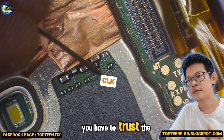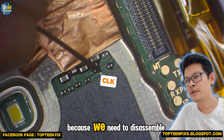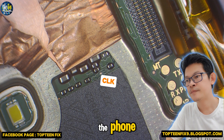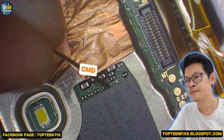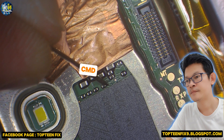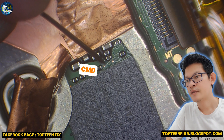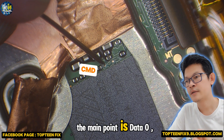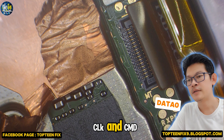You have to trust the skill before doing this, because we need to disassemble the phone. The main point is data zero, CLK and CMD.